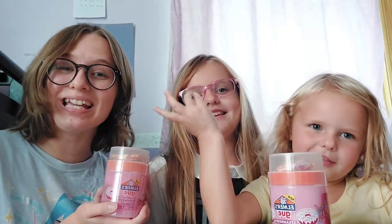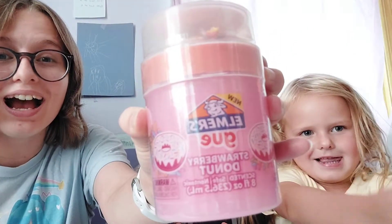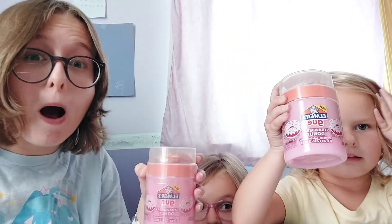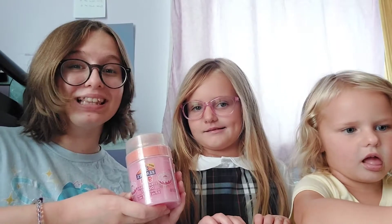Hey everyone! Welcome back to Buttersweet and today we're going to be opening this Elmer's Goo! So this is slime and it's scented as a strawberry donut! So we are going to be opening these together!